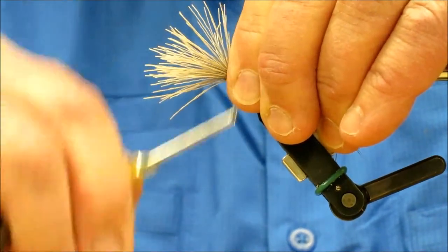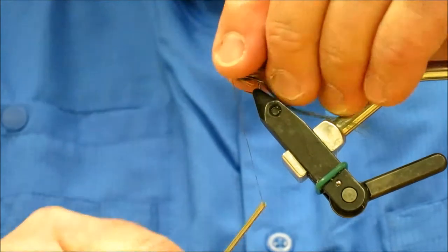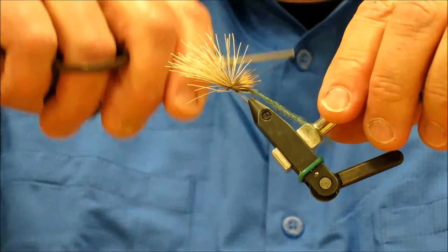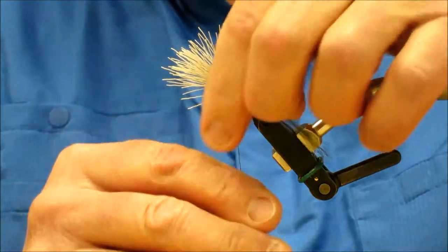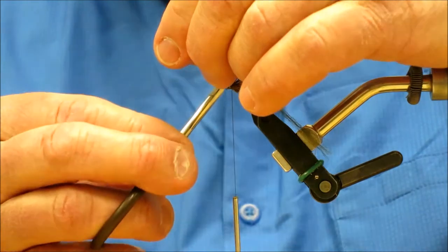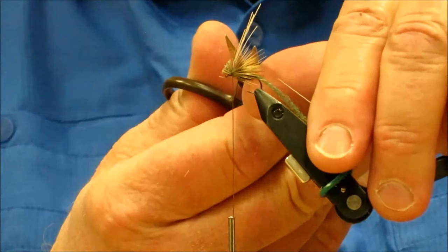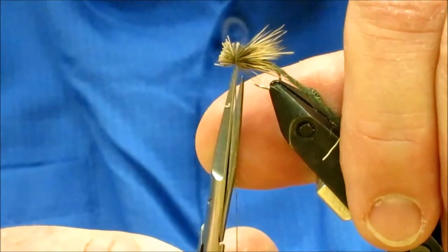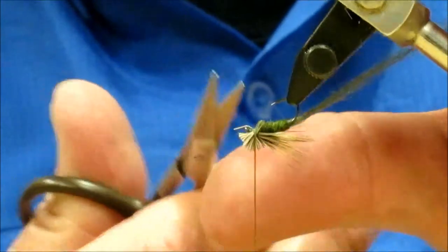Grab onto that hook with both index and thumb on your left hand. Bring a loop of pin trap around, pin trap twice, and snug it up a little bit. Then you can see if the wing's too big or too small — you can back it off and adjust it. Do a couple in the front to help secure it, come right back to that tie-in point again. I'm going to grab the butt ends, go down by the hook eye, do my 45-degree cut. If you miss a few, trim them off, or if they spin on you a little bit, just go in and take care of them.